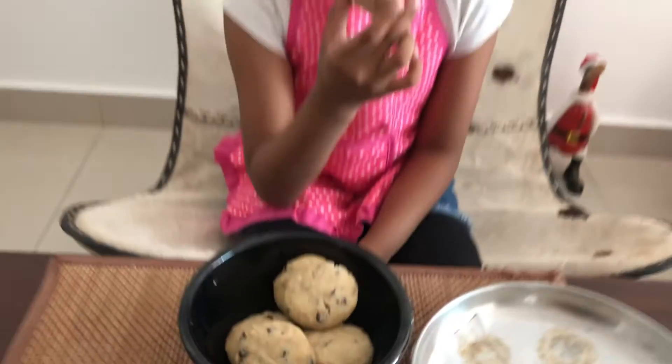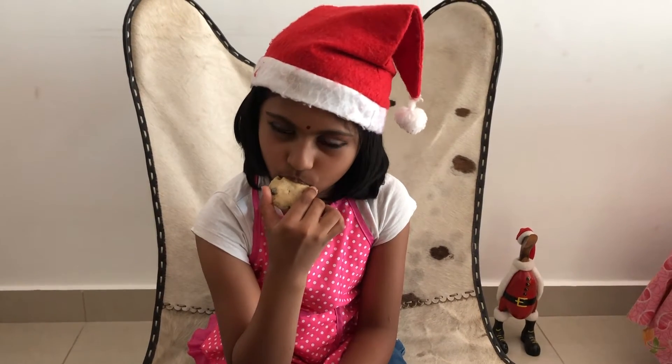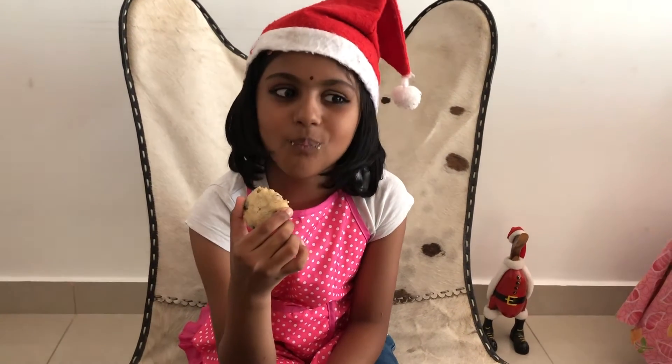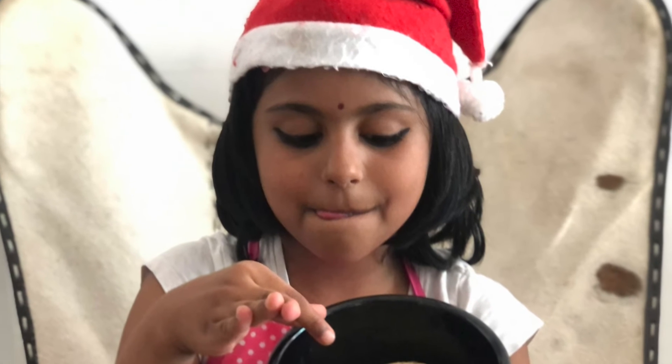Time to taste it. Now add a butter sheet and keep it in the pan.